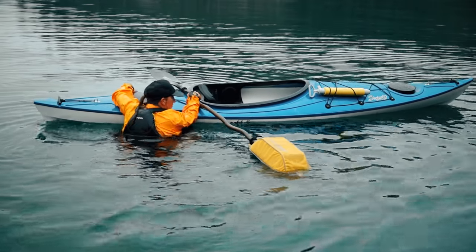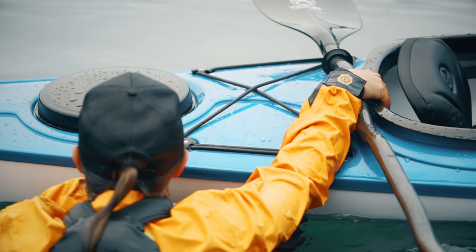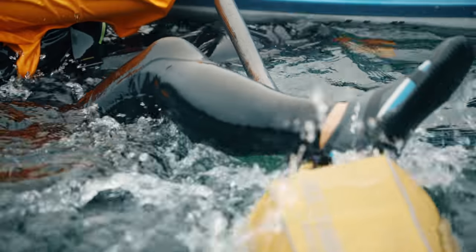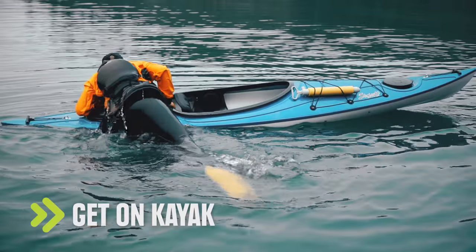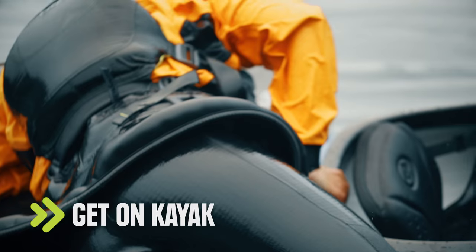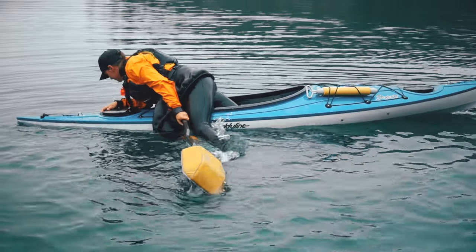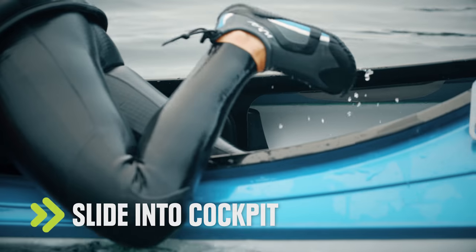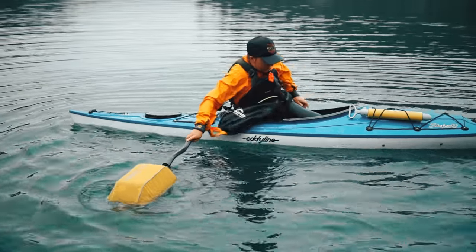Hold the paddle and the combing in one hand to keep it in place and reach across the deck to find something to hold onto. Give a big kick or climb onto your paddle so you can pull yourself onto the rear deck. Keep your weight low and stay on your belly while you spin around to slide your legs into the cockpit. And remember to lean onto the paddle for stability.